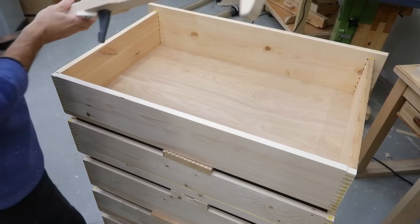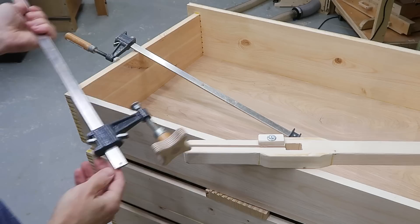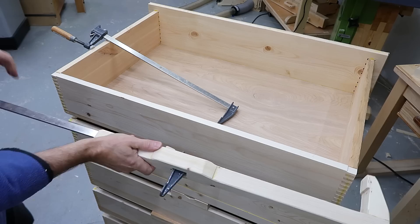This works fine as long as I'm clamping a box that's opened like this, but if I want to clamp the other way, I have a problem — but I have a solution. I've taken the rivet out of the end of this clamp so I can put the end on backwards, and now I'll put this in here like so, and now I can clamp in that direction.